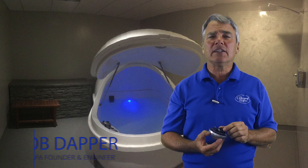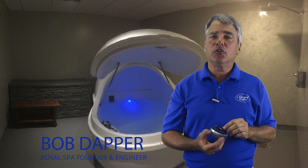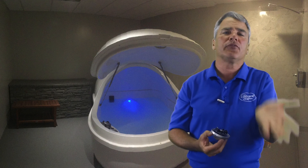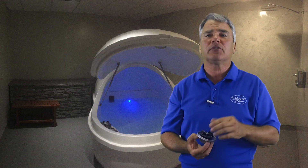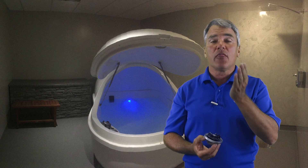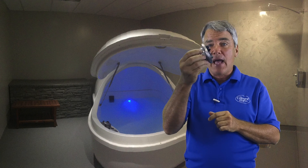People ask me why there is a rattling noise in their motor from time to time. What you'll figure out as you own a float tank for a long time is that you have voltage surges, power outages, and different situations that allow the temperature of your solution to drop. If you have no electricity, it's very hard to make an electric water heater work. So when the solution temperature drops below 86.5, the salt will accumulate on the propeller and the propeller will become out of balance.